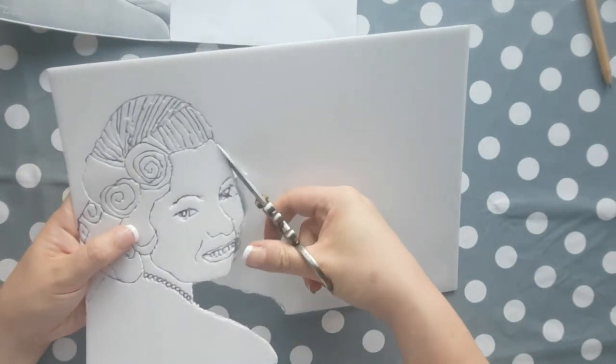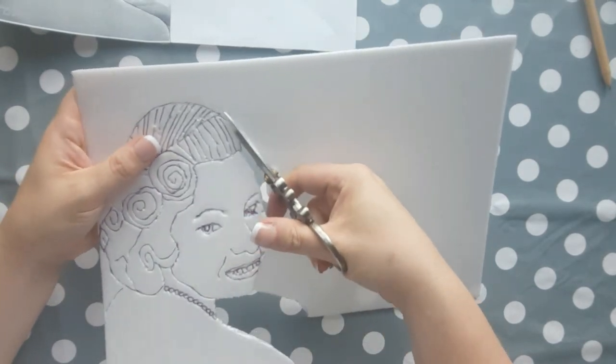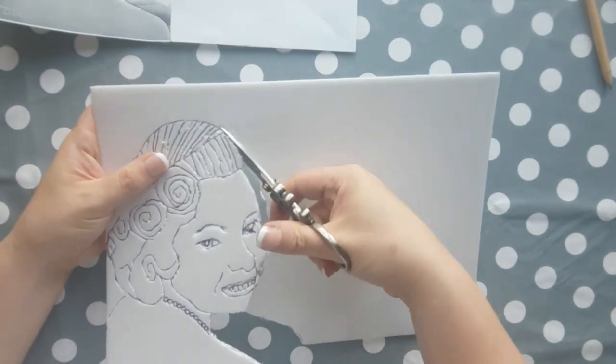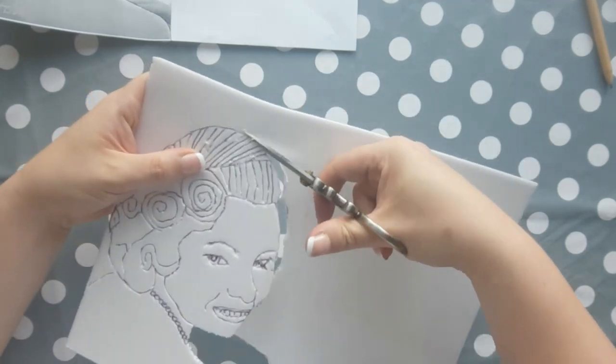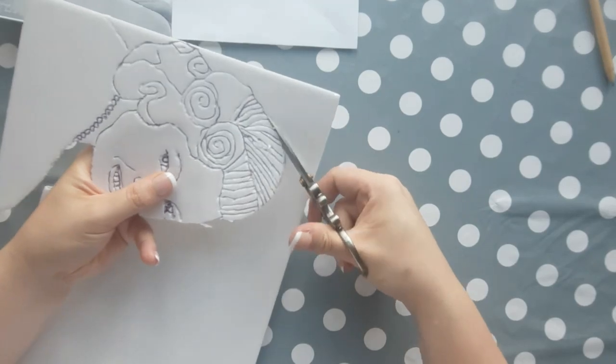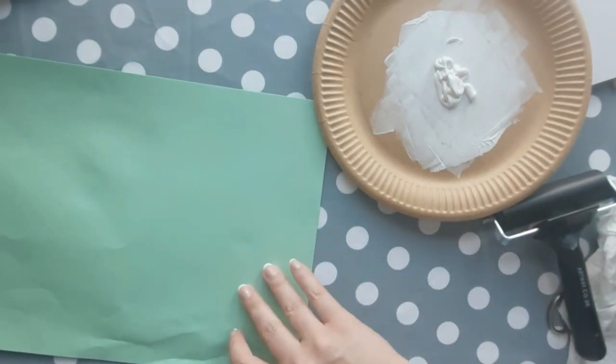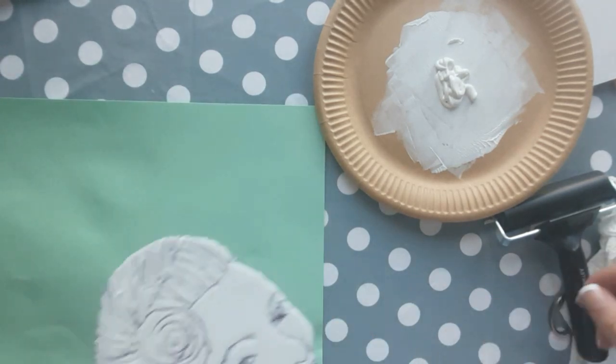The next step is to cut your outline out of the styrofoam — just be careful when you're doing this so that the styrofoam doesn't rip. A top tip is to keep the scissors ever so slightly open when you get to a corner or an awkward edge.